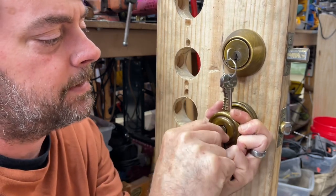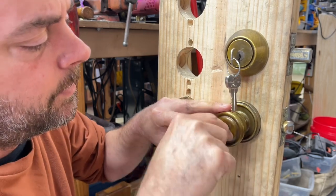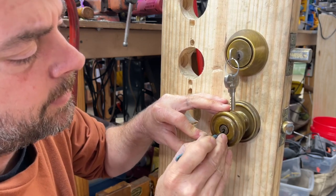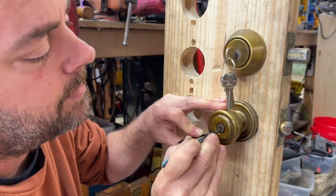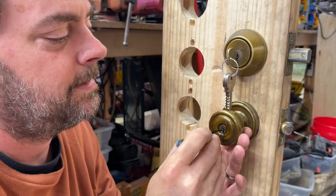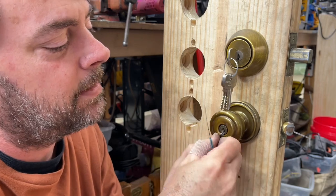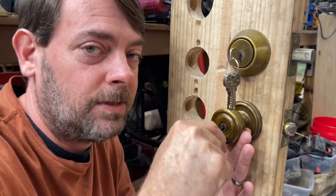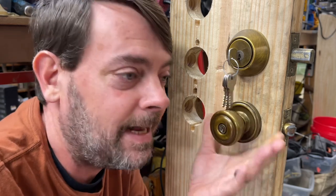Usually the only thing you have to worry about when opening one of these is the corrosion part. The key will turn both ways to unlock — you can turn it either way if you're not having any luck one way, because it is a push-button mechanism. I say it's not hard to pick these, but Jason keyed this last time five years ago. The rule of thumb is: if you do your job right and key up a lock, five years later when somebody loses that key they call you back.